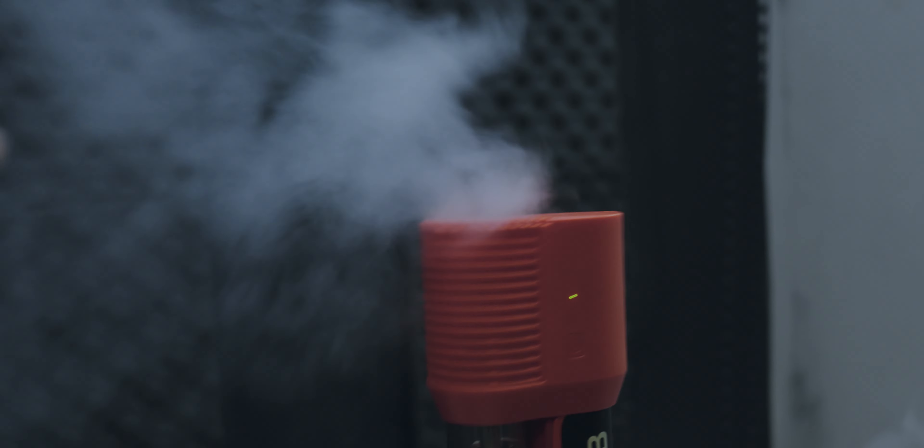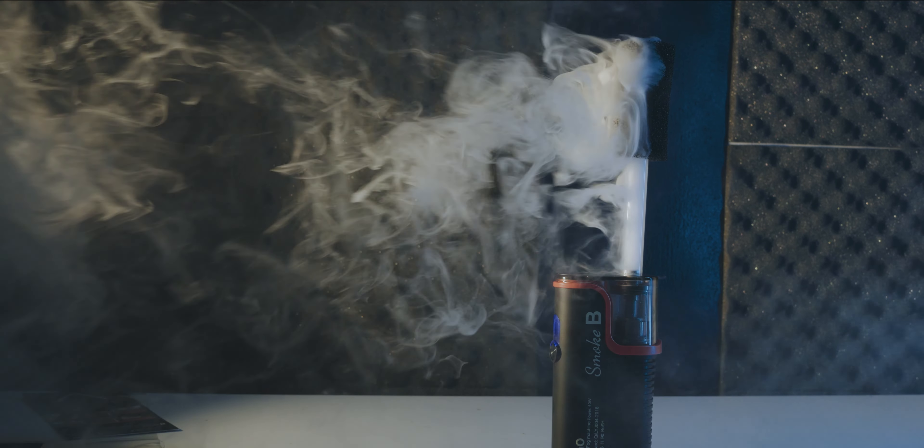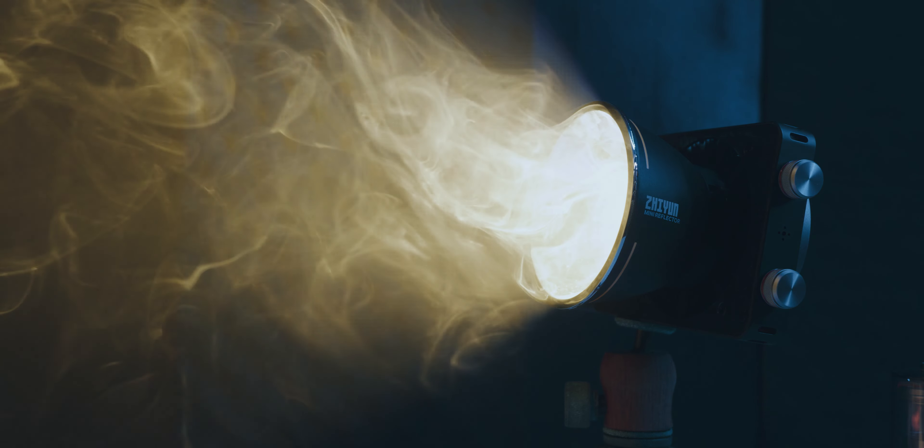The different attachments of the machine create different interesting effects. There's a spreader attachment and a dry ice simulator, among others. The LensGo Smoke Me is an absolutely amazing device to have in your kit.